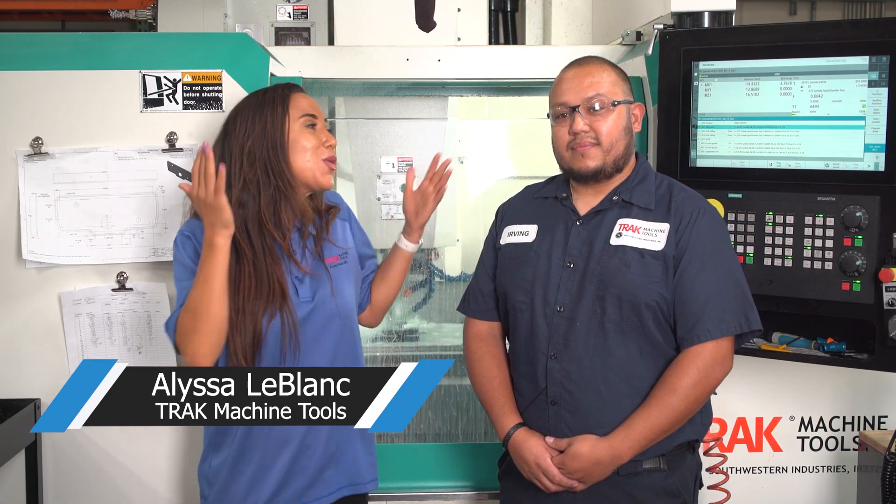Hi, I'm Alyssa LeBlanc and we are in the heart of the Track Machine Tools machine shop. I'm joined by Irving. How are you doing? I'm Irving.